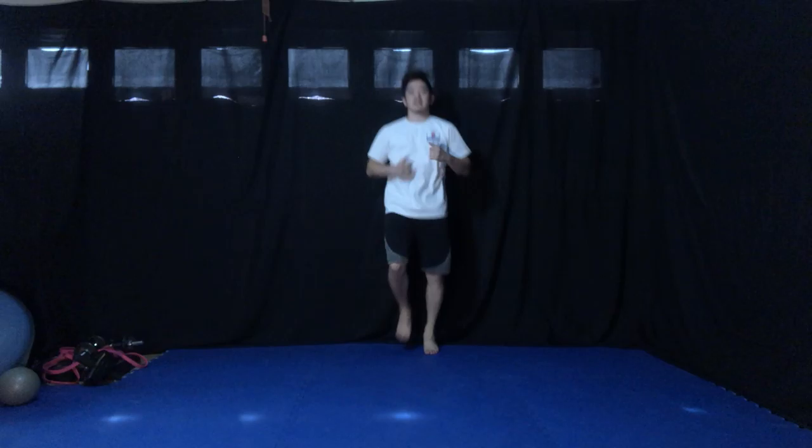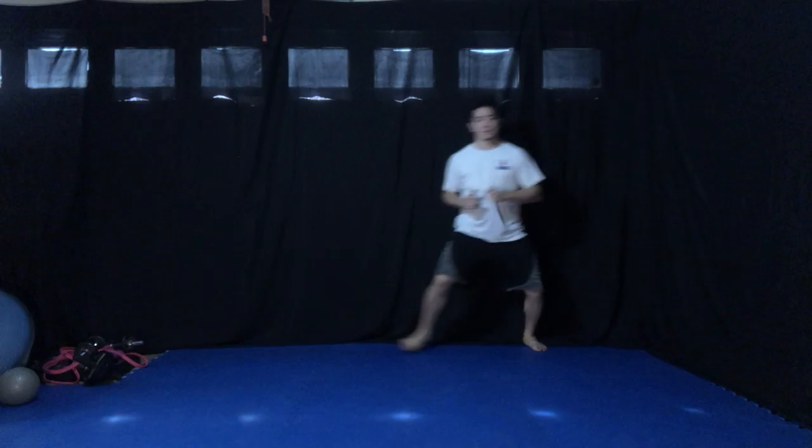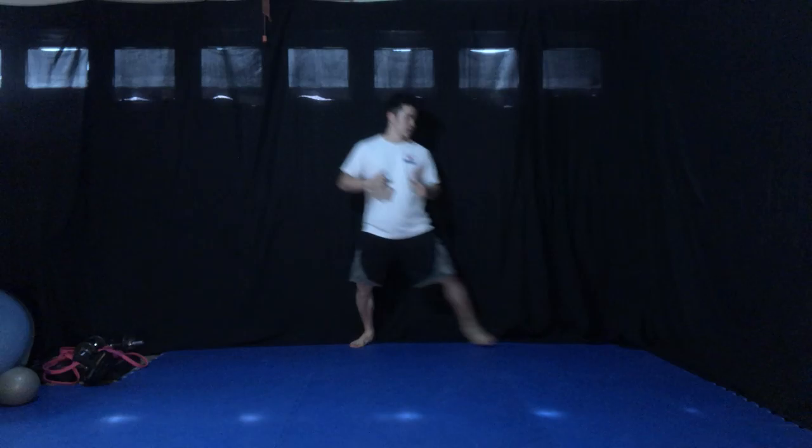Let's stand up, guys. All right, from here, jog in place, jog in place. Make sure you swing your arms — swing, swing, swing. Don't have it like this. Swing your arms. All right, sidestep, sidestep.